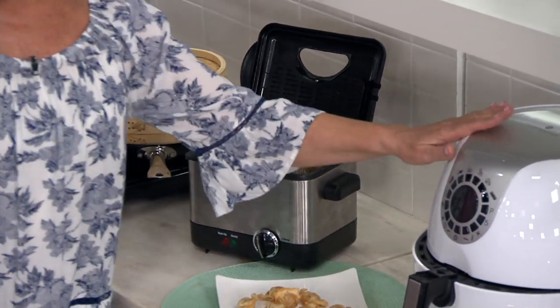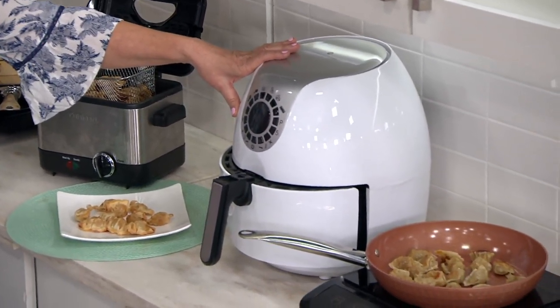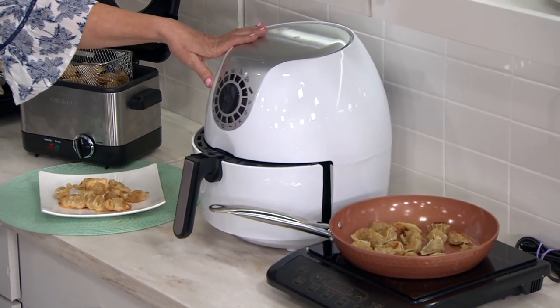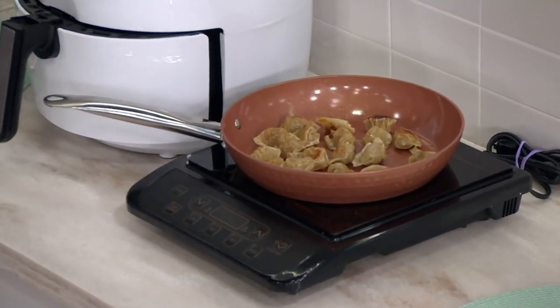If you have an air fryer: for the minis, they're about five and a half minutes with a little spritz of oil to get them crispy. For the classics, it's really only about seven and a half minutes. Then there's the skillet — use a non-stick skillet because they're called potstickers for a reason, and less is more when it comes to oil. Those are your choices for how to cook them.